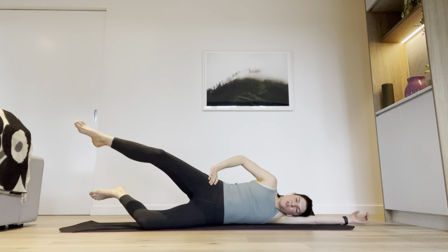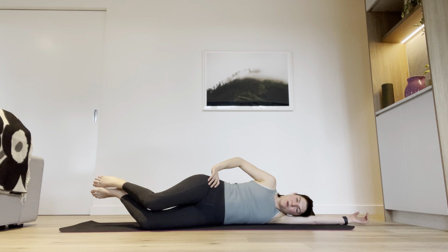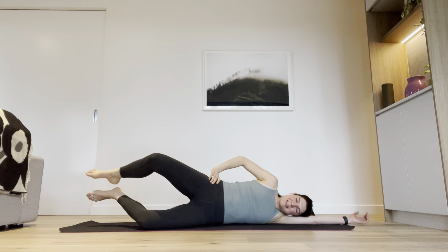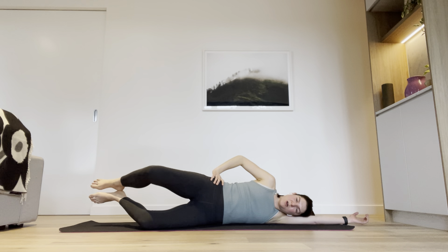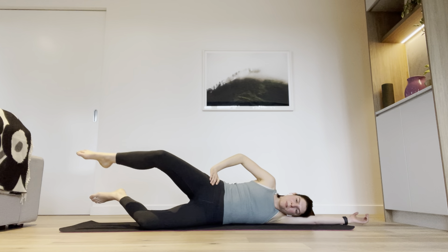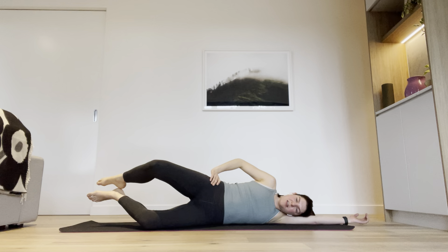Let's add a leg extension. Lift the knee, straighten your leg out, bend it back in, and lower it down. Keep going — starting to feel a bit more in that left glute. Check you've still got your gap under your waist. It's tempting to shift down, but keep lifting and keep pressing your hip away. We're going to add a little circle: lift the knee, straighten it out, draw a circle, bend the knee, lower it down.